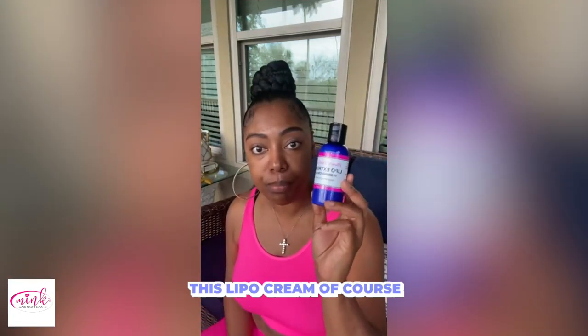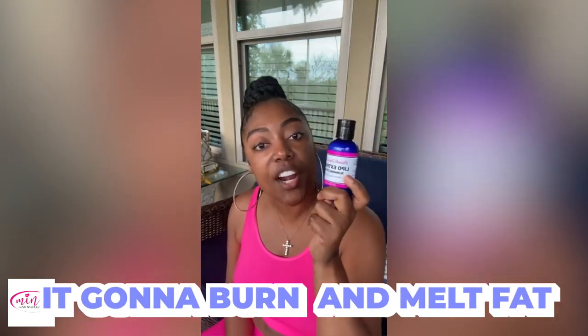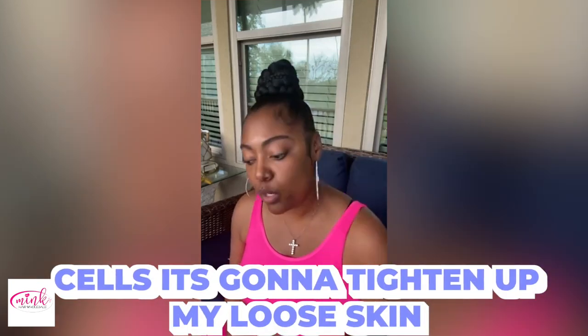I had stubborn fat and this lipo cream burns and melts fat cells, and it's gonna tighten up loose skin. So not only is it gonna burn and melt fat cells, it's gonna tighten up my loose skin.